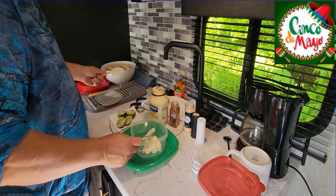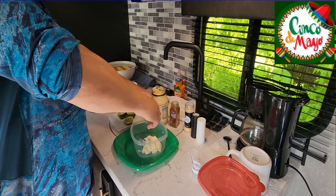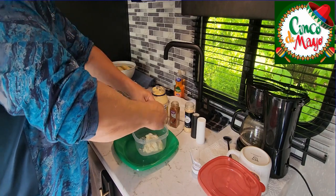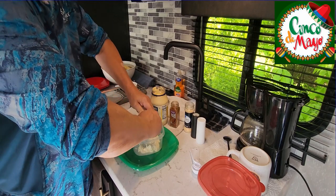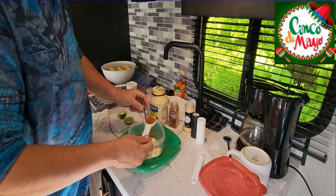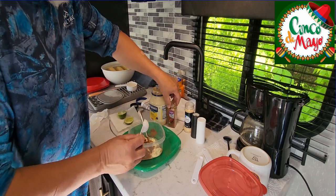So we're going to put some lime juice in here. It calls for the juice of one lime — it's supposed to go in the bowl, not all over the place. It calls for one tablespoon of chili powder and some paprika, and this has both in it, so I'm just using that.